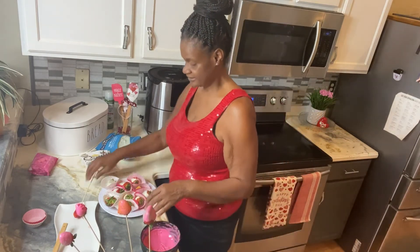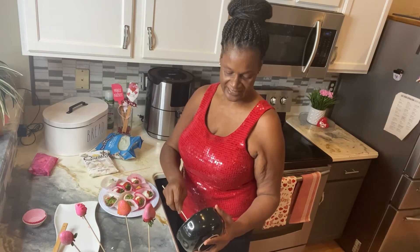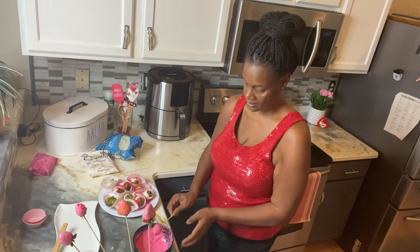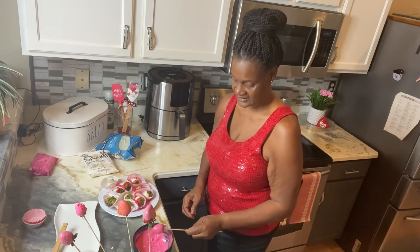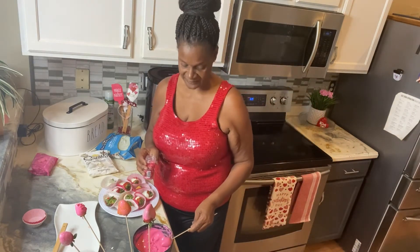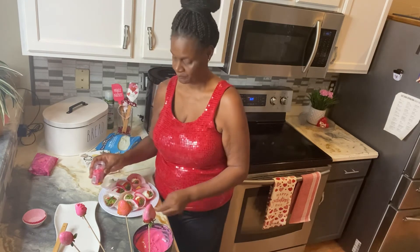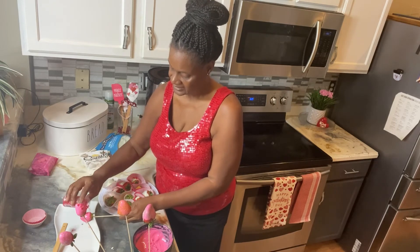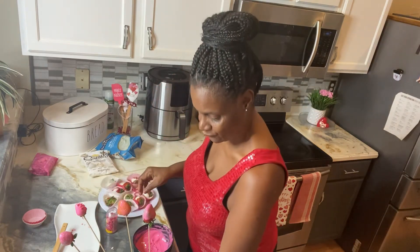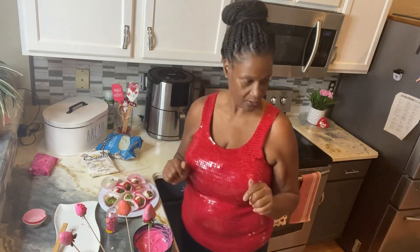This is the last one. I don't want my video to be too long, so I'm gonna swirl this last one and then tap, tap, tap to get that excess off. This is an easy, easy way you can make gifts and give everyone something really nice and not too pricey. The chocolates weren't that expensive — I got them at Walmart; the candy melts were about two dollars and the chocolate maybe four dollars.